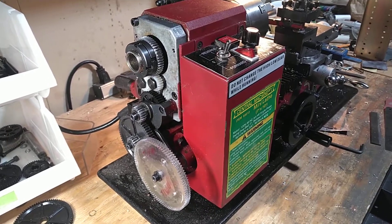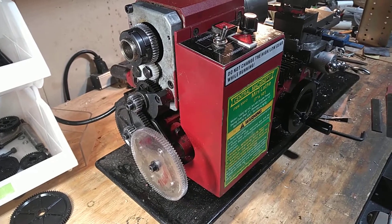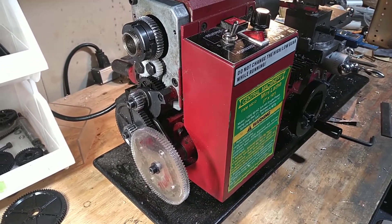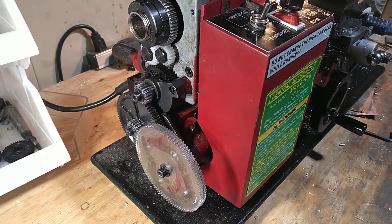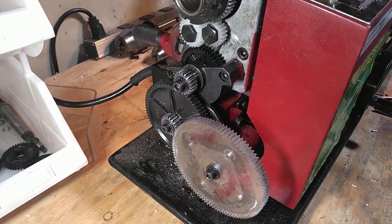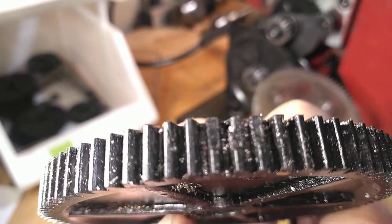Hey everyone, I'm out in the shop this morning and I just want to show you a really quick video of my modification to my 7x10 mini lathe. My mini lathe is really old — I bought it in the early 2000s and it has the plastic change gear sets, and the 80 tooth, you can see that, is missing some teeth on it now.